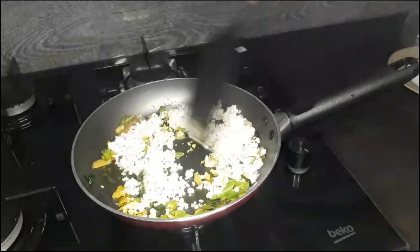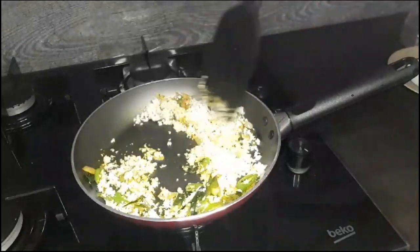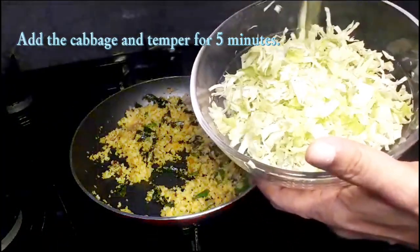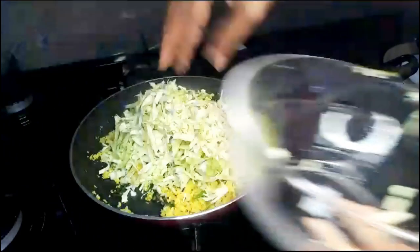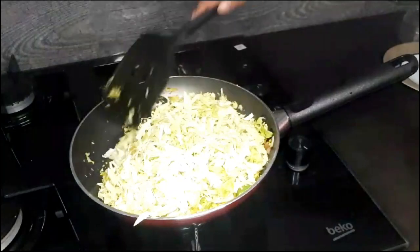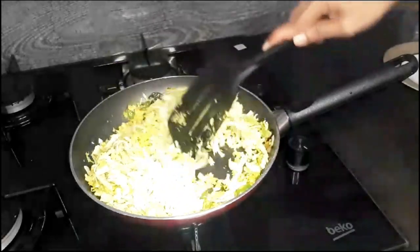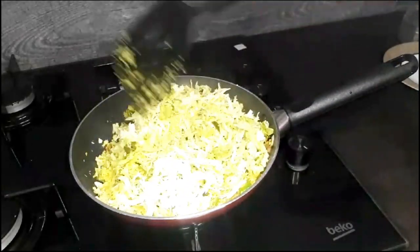Let's prepare for this egg Ricardo. The egg is ready for this egg. Let's put the garlic in the pan. Let's put the garlic in the pan. We will cook in 12 hours and cook this one.